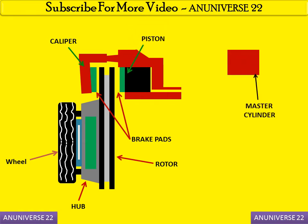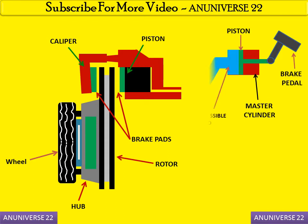This is the master cylinder. In the master cylinder there is a master cylinder piston, and this piston is connected with the brake pedal. The link between the caliper and the master cylinder is made with the help of an incompressible fluid that moves towards the piston which is inserted in the caliper.